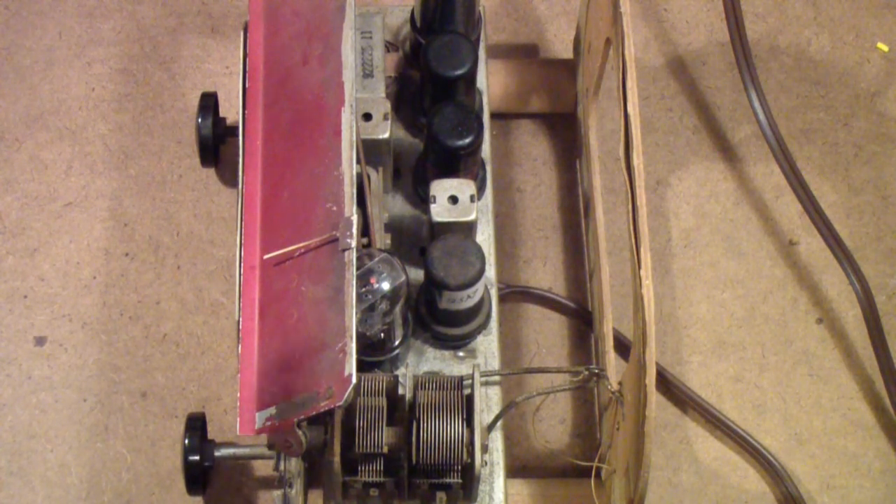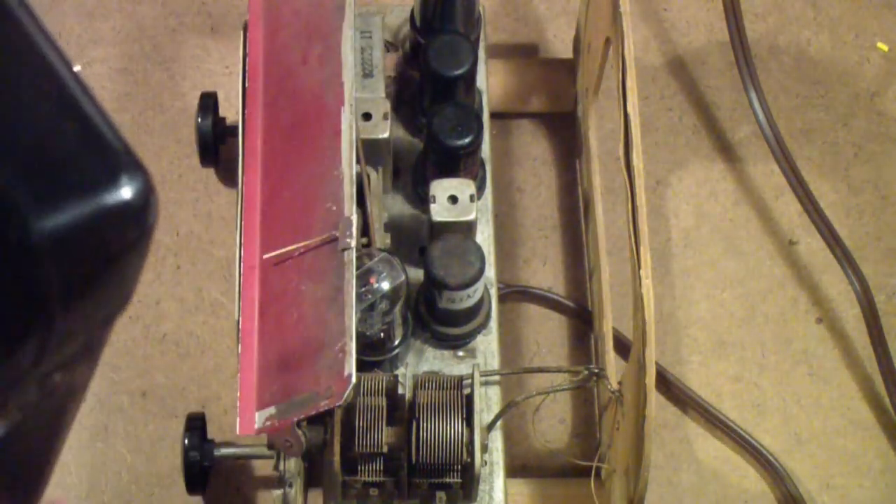Basically, we have now finished restoring this radio. It can obviously use some additional work — for example, we could clean it up a little bit better — but I'm going to leave it pretty much in its original condition. I will tell you that I have benefited from the work of my wife in cleaning up this case. She really did a wonderful job. I didn't think that paint was going to come off, but she probably spent as much time cleaning this case as I've spent restoring this radio. A big thank you to her for that and a million other things.